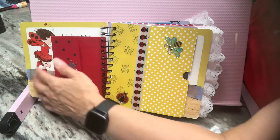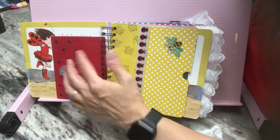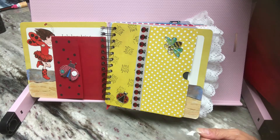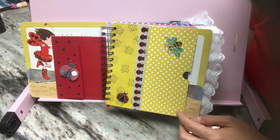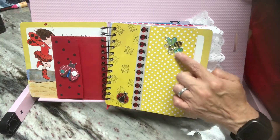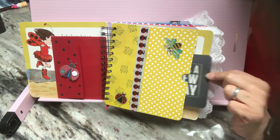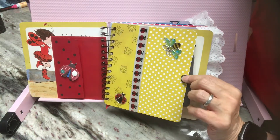So in this first couple of pages, it talks about ladybug girl making friends with bee boy, which I thought was cute. So here is the ladybug and here is the bee. And then I have some journaling cards tucked right in here in this pocket.